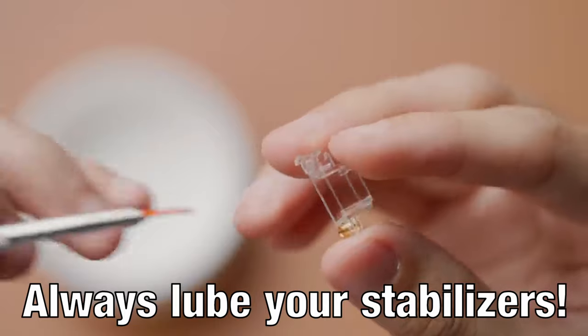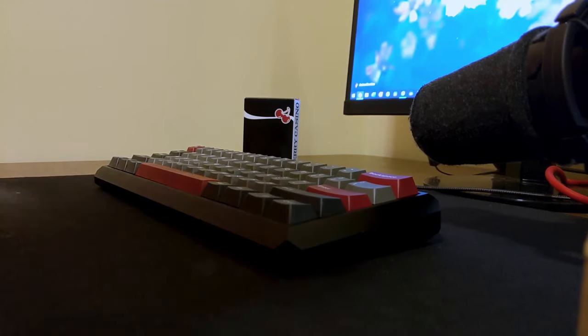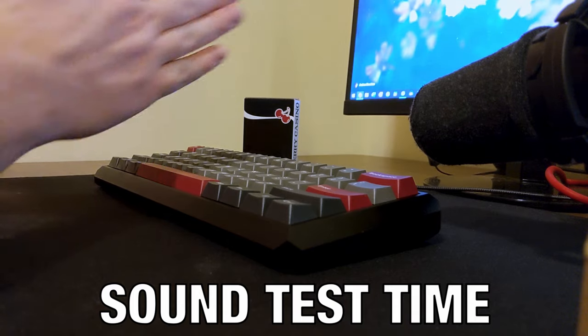To be clear, this is not a substitute for lube — this is just an additional step you can take to make sure ticking never happens. And now let's hear a sound test to see how well our methods worked.